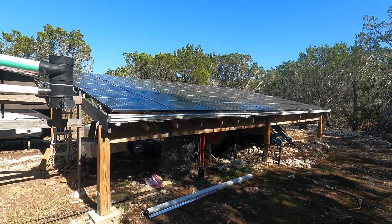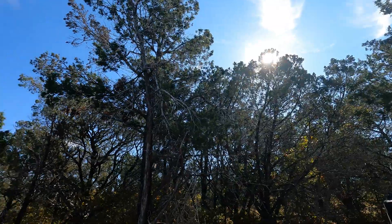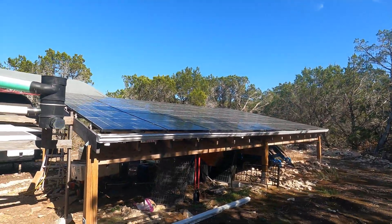Hey everybody, welcome to today's video. This is going to be the solar collapse video, but first I kind of wanted to show why I was doing it.